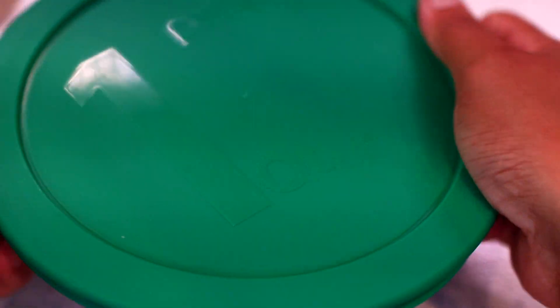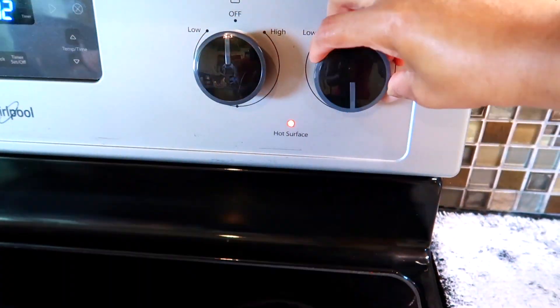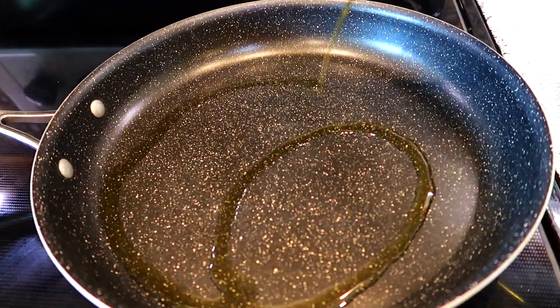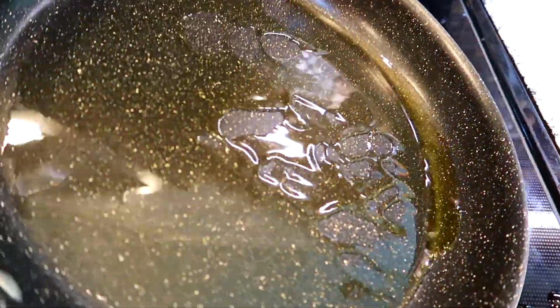Once your sauce is done, go ahead and cover it up and set it aside for later. I just brought my shrimp out of the fridge — it's time to cook them. My heat is turned to medium and I have a pan heating up. I'm going to drizzle in about a tablespoon of olive oil and allow the oil to get extremely hot.